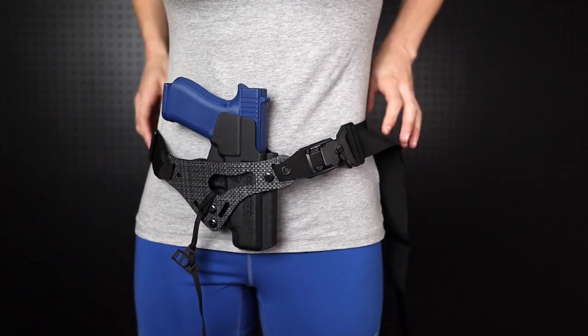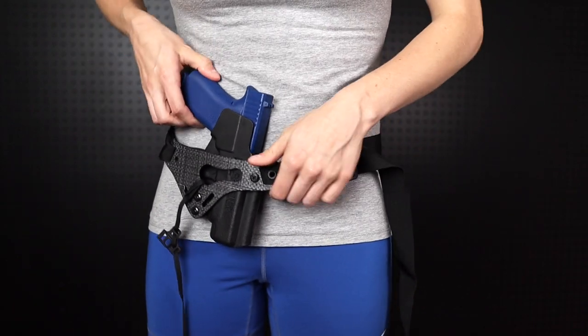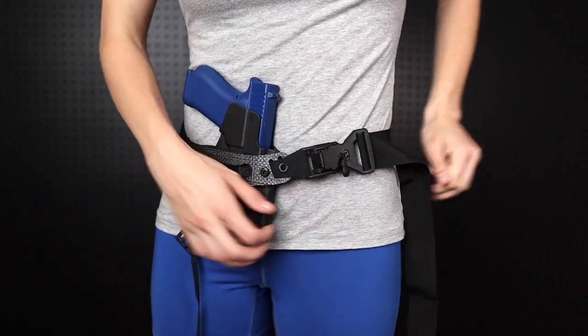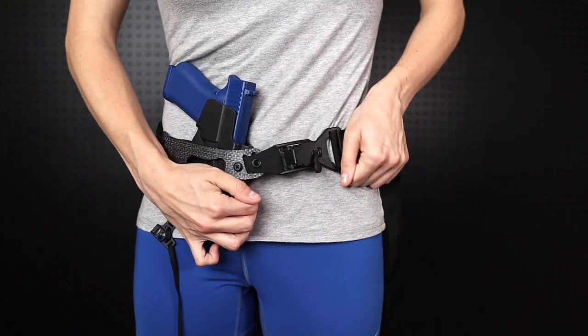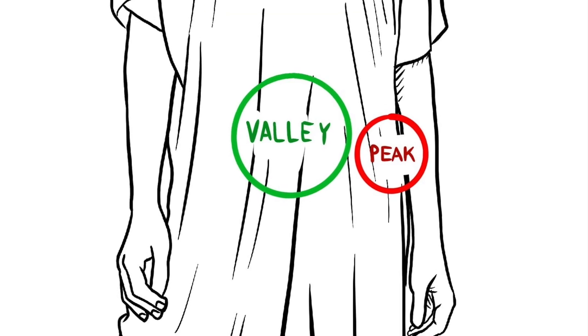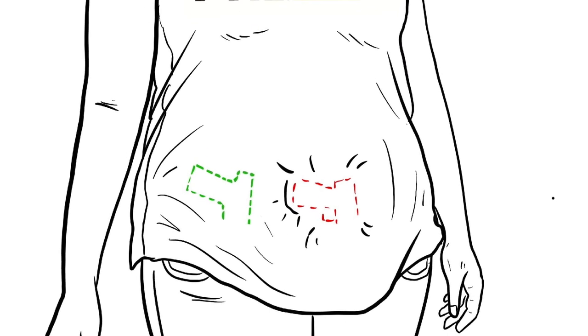Next, you'll want to determine what ride height and gun placement is best for you. You can do this by moving your unloaded gun in its holster around on your stomach. The goal with placement is to find the balance between comfort, mobility, and concealment. Everyone's body has natural peaks and valleys — try to avoid putting your gun on a peak and instead focus on putting it in a valley.